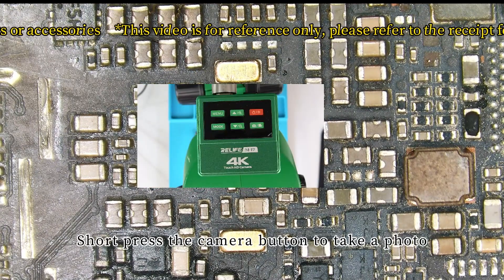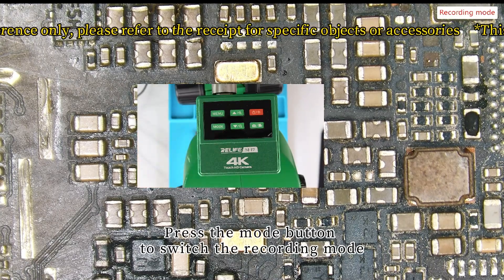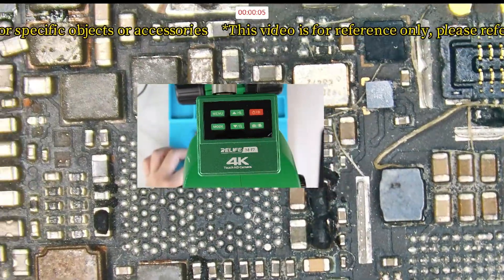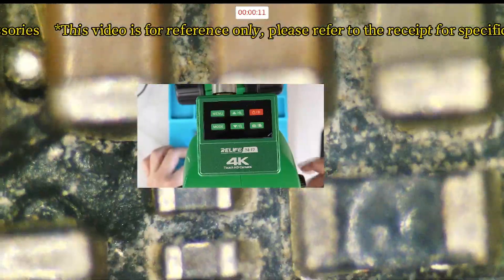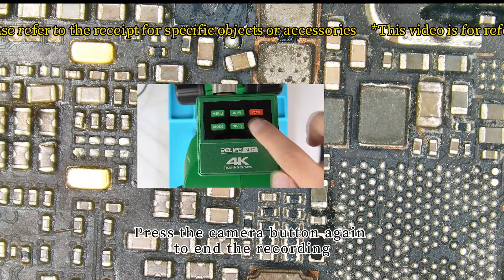Short press the camera button to take a photo. Press the mode button to switch to recording mode, then short press the camera button again to start video recording. Press the camera button again to end the recording.